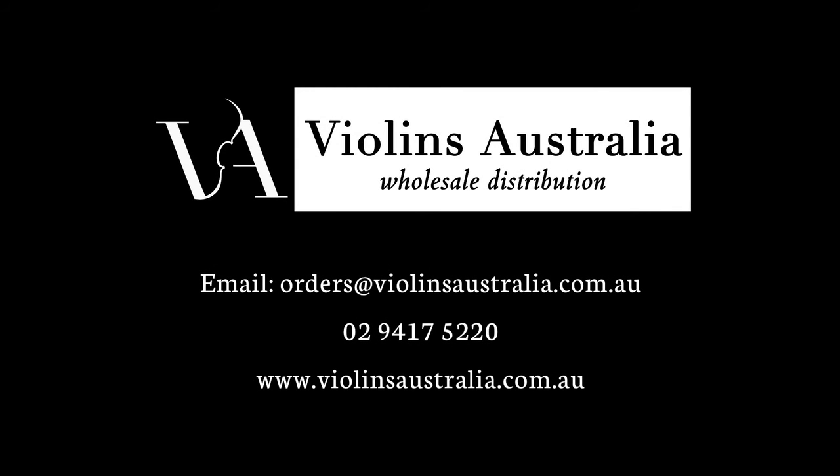Peak stands are distributed by Violins Australia. Please visit www.violinsaustralia.com.au to find your nearest retailer.